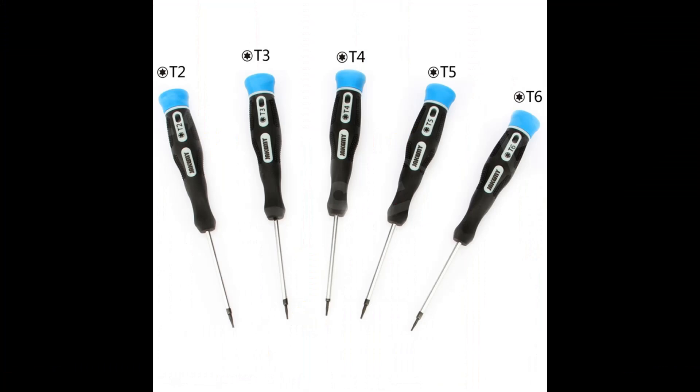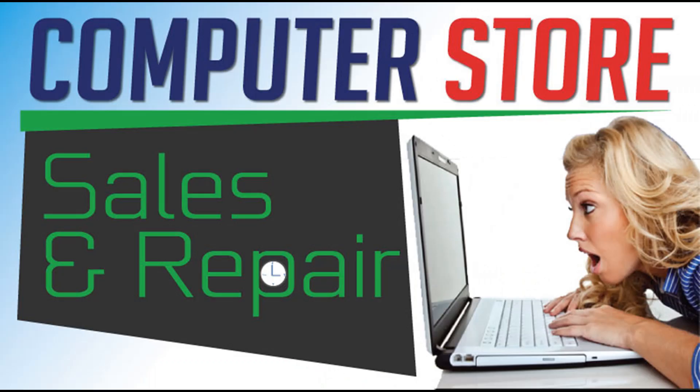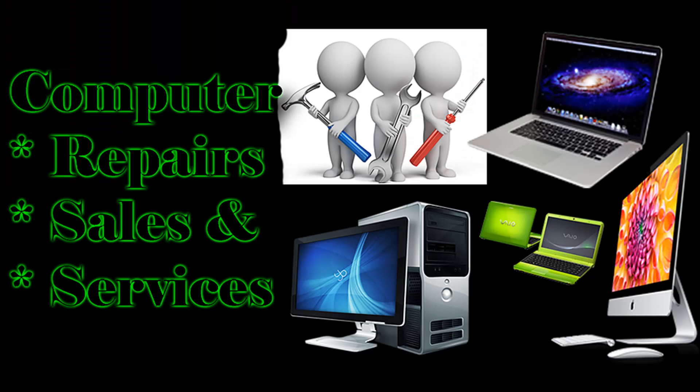Be sure and get a kit that includes the smaller sizes, such as T3, T4, and T5. Torx screwdrivers have hexagonal screw bits, and without them you cannot open up the hard drive case. If you don't feel like purchasing these tools, your friendly local computer shop should also be able to help you out, which is what I did.